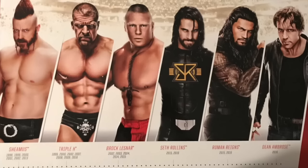Sheamus is here, and it says 1998, 1999, 2000, 2001, 2002, 2013. It must have been supposed to be The Rock that was supposed to be on that.